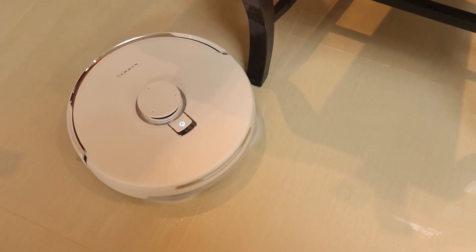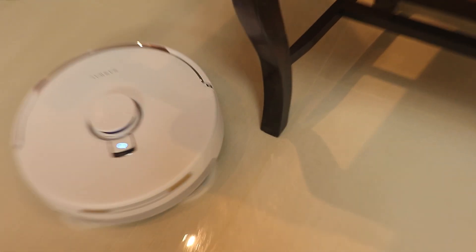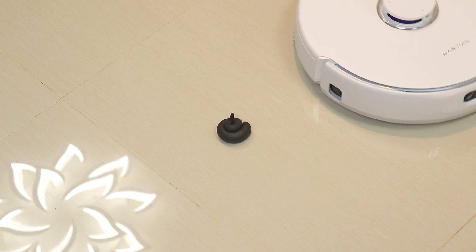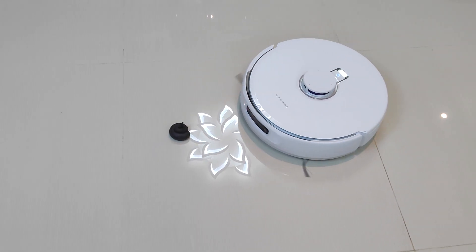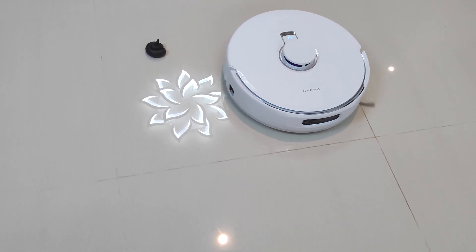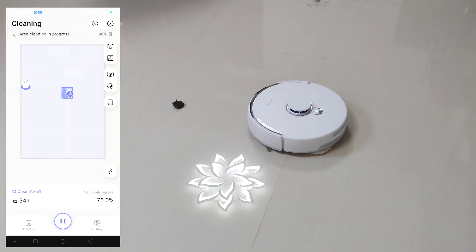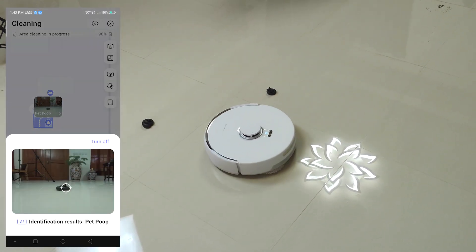Speaking of pets, this vacuum robot is a real life saver. It's designed to clean fixed fixtures with a close distance of 8 millimeters, ensuring hard-to-reach spots get thorough cleaning. But when it comes to pet waste, the Friezay Ultra maintains a safe distance of 15 centimeters, preventing it from touching the mess and spreading it around. It can also identify obstacles and display them on the app, including taking a picture of pet waste.